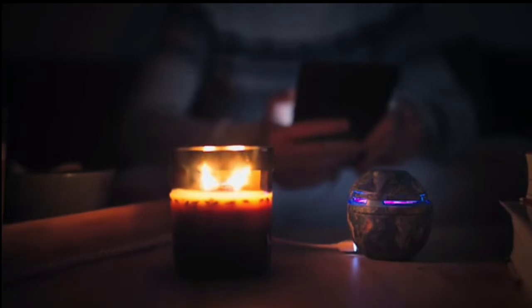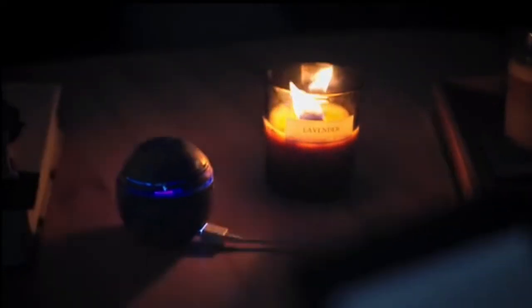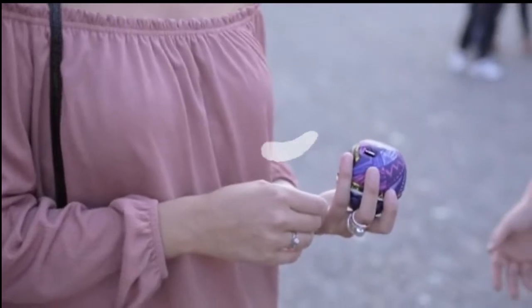Hand Energy has a similar current to when you charge devices from a wall outlet. However, charging the battery of Hand Energy by rotating takes a bit longer due to the lower current from generation.